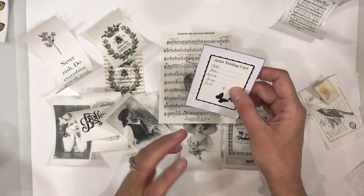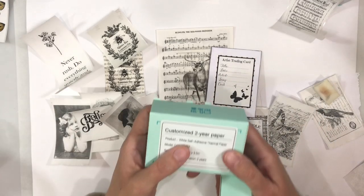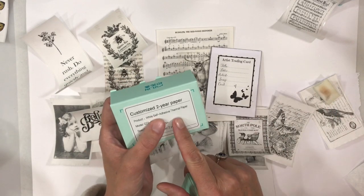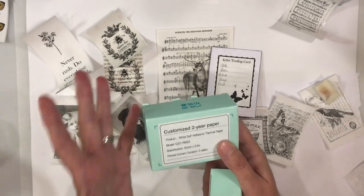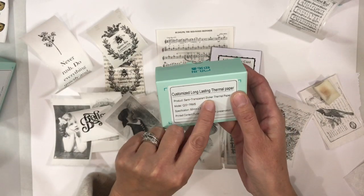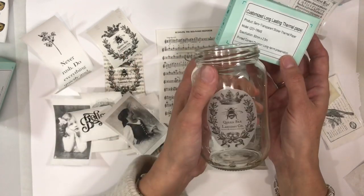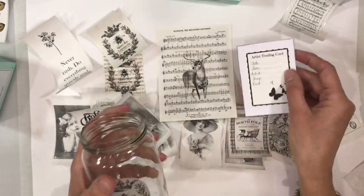One word of warning and the only negative I can see with this machine is the longevity of the sticker paper. The white self-adhesive thermal paper will last up to two years — you know how till receipts do fade over time. However, Phone Memo do sell a long-lasting version that lasts up to 20 years, so if that worries you, do check that out. The semi-transparent sticker paper is long-lasting — it says 'printed content duration: long-term preservation.' So I don't need to worry about that one. And if you printed artist trading card backs on the semi-transparent, you wouldn't have an issue either.